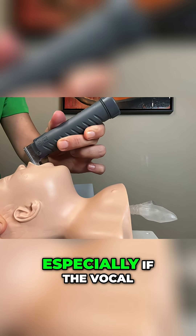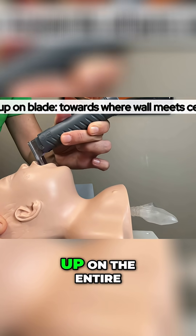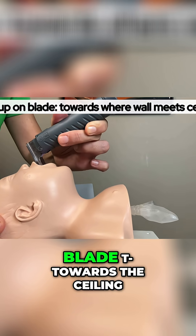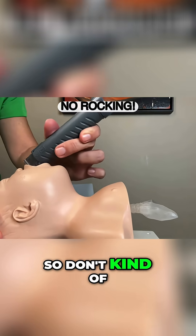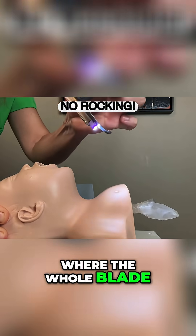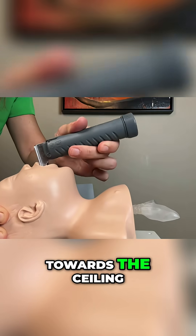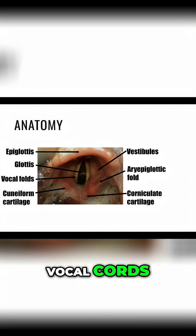Often, especially if the vocal cords are really anterior, you have to pull up on the entire blade towards the ceiling. Do not rock — don't go backwards and forwards. It's a motion where the whole blade is being lifted up towards the ceiling. Then once you identify the vocal cords,